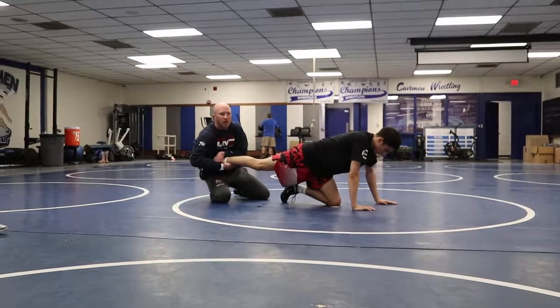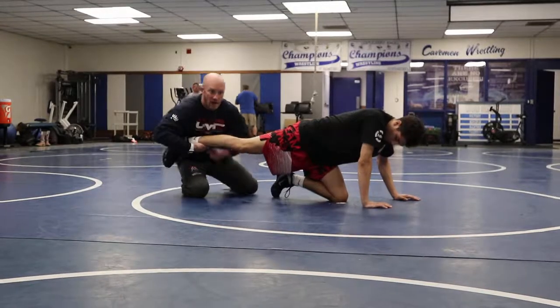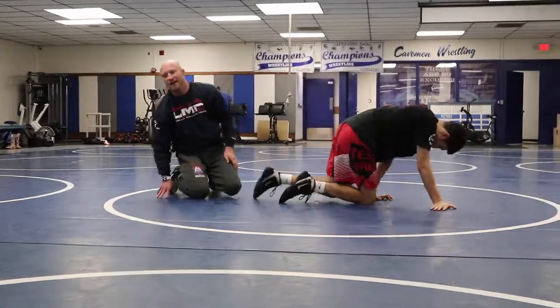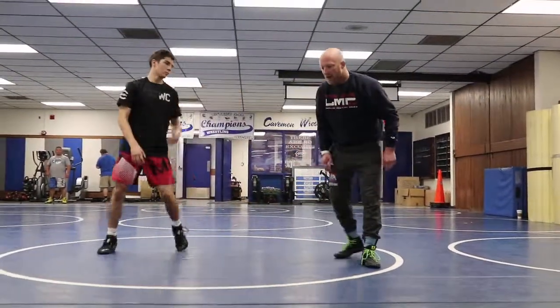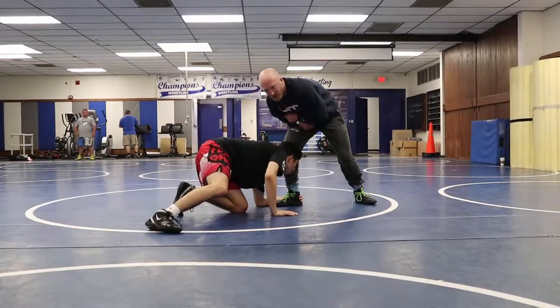Raise your hand if you don't know how to finish a single leg. Good — finish a single leg attack: hands above the knees. That's how I finish my single leg attacks — hands above the knees. The further down I am on his leg, the more flexible he is, and the more options he has to defend.